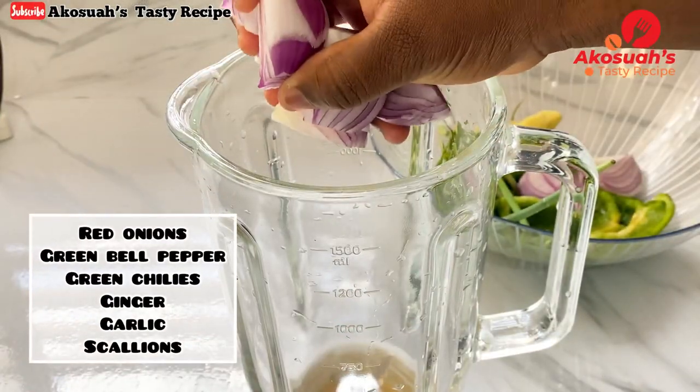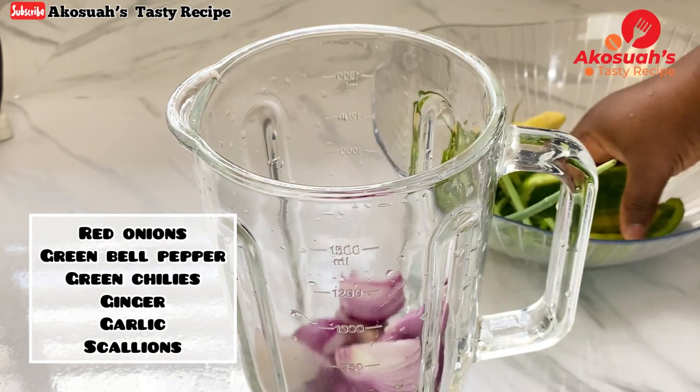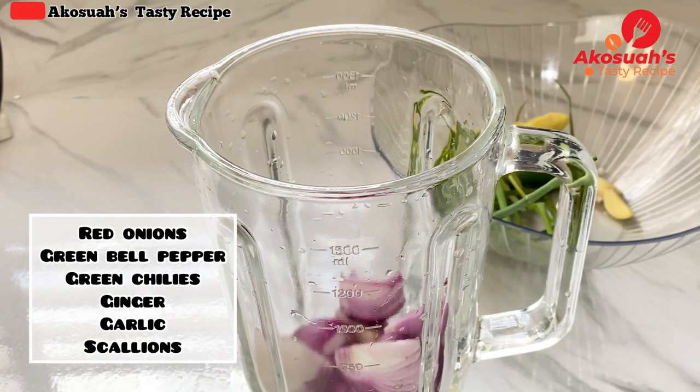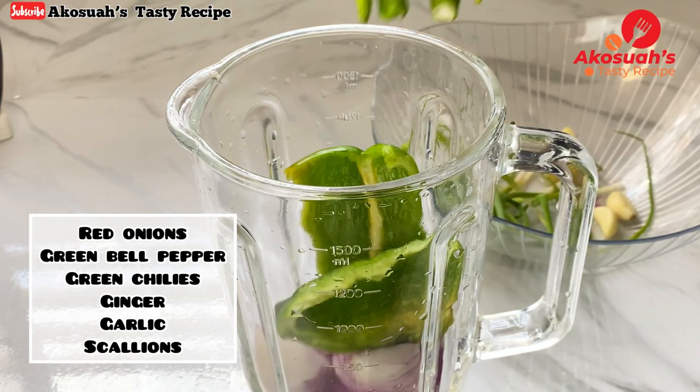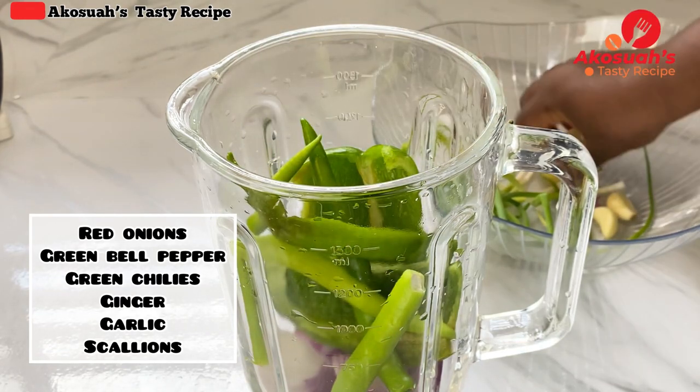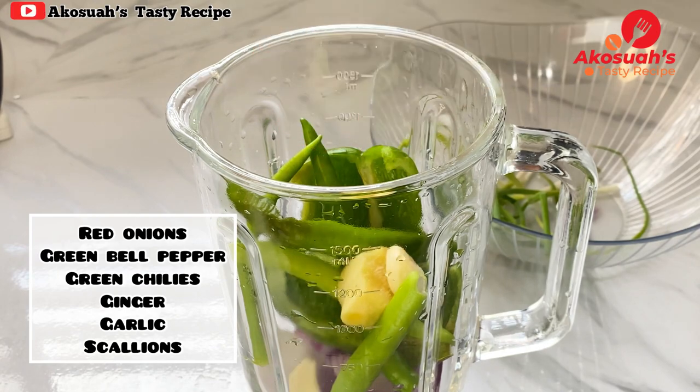Next, I'm going to blend red onions, green bell pepper, green chilies, ginger, garlic, and scallions. Once everything goes in, I'll add half a cup of water and blend until smooth.